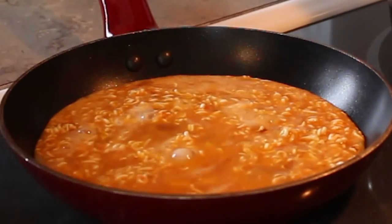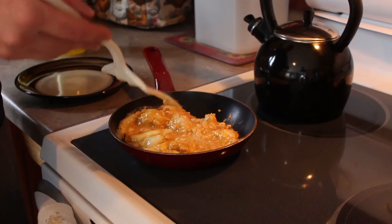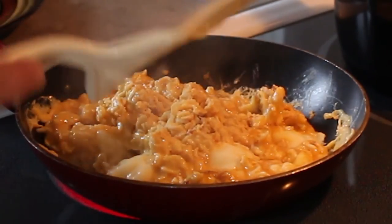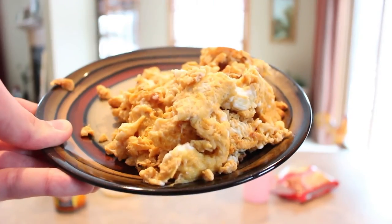I wish you guys could smell it. It's not the best looking omelette — I guess it's more of a scrambled egg. I fucking tried. There it is.